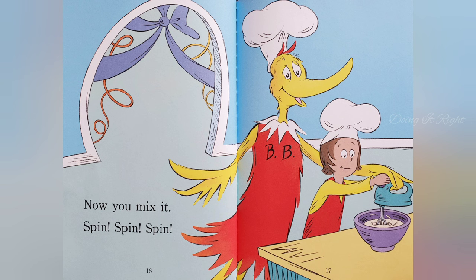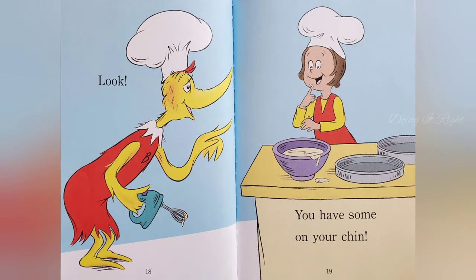Now you mix it. Spin it. Spin. Look, you have some on your chin.